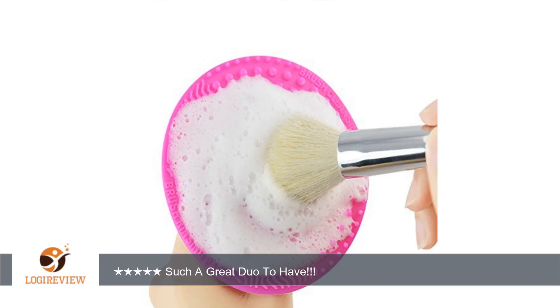I would definitely take it on my trips since even on the go I don't mind keeping my brushes clean. Keeping them clean makes my face break out less.